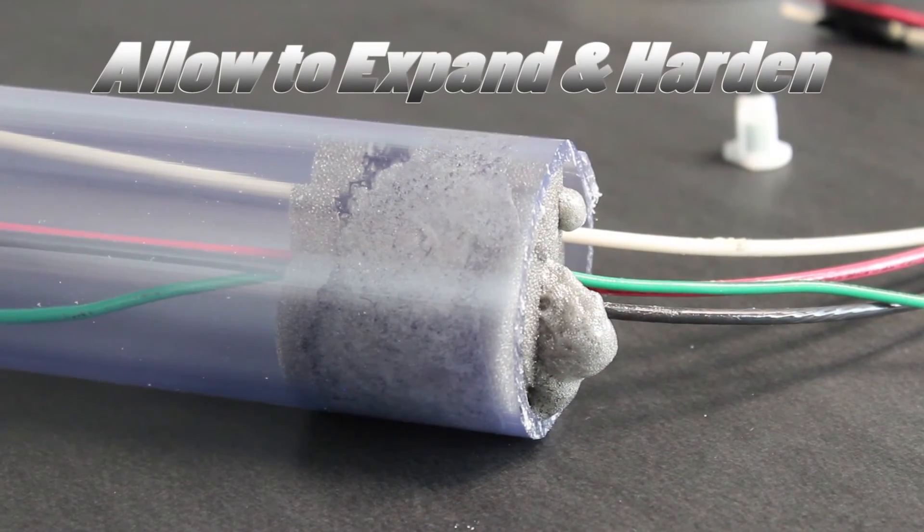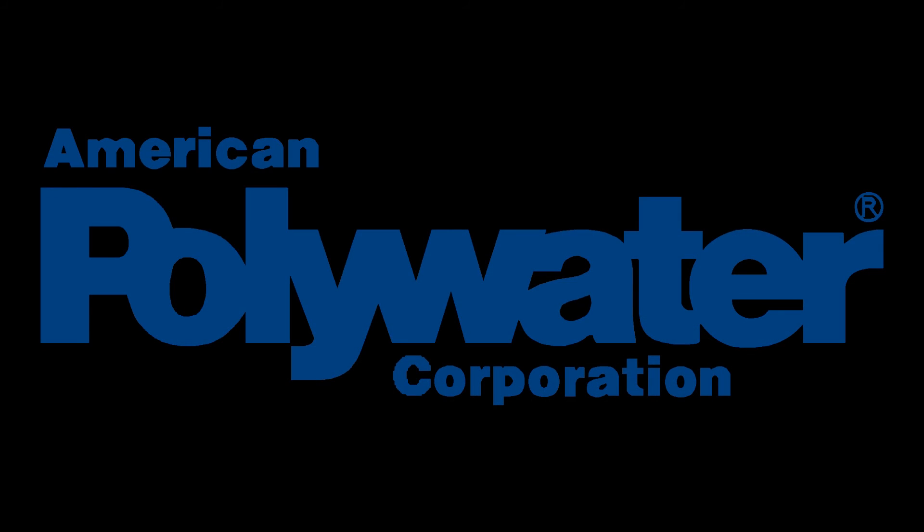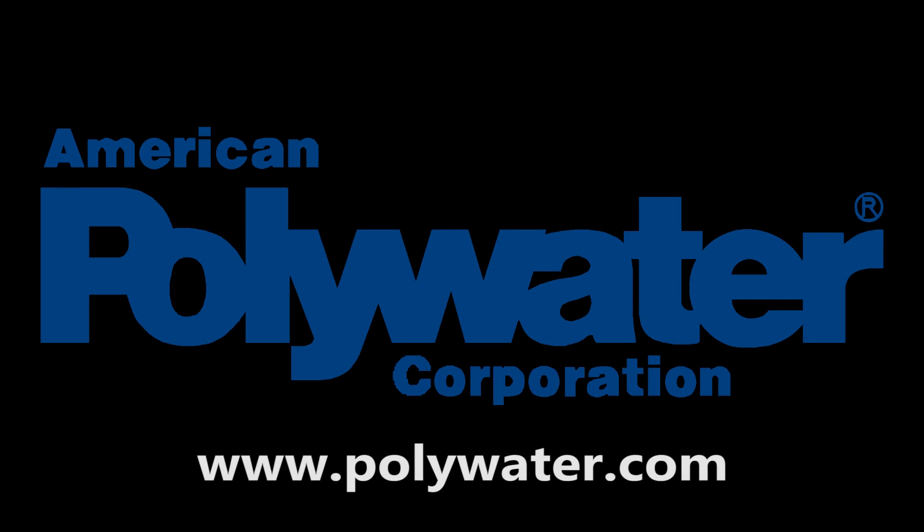Allow the Zip Seal to expand and harden. For more information or to order, contact American Polywater or your local Polywater distributor.